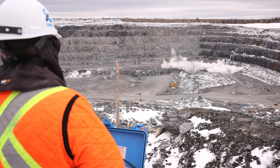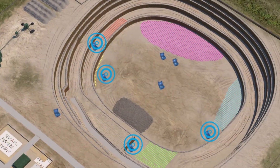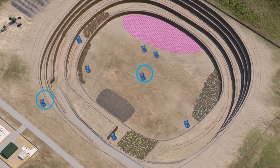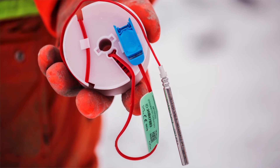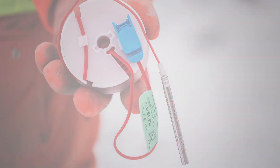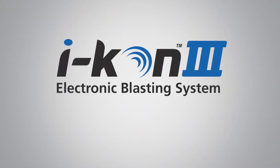What excites me the most is the ability to outperform anybody else in the marketplace. The Blaster 3000 allows us to fire in parallel up to six individual Blaster 3000 units. They're all identical, but one blaster can act as a controller and drive all those other six boxes. It has the capability of firing up to 21,000 detonators per blast. The Icon 3 system affords us the best electronic detonator in the industry. This product reduces the operator's risk tremendously — it's going to send our blast crews home safely every day.